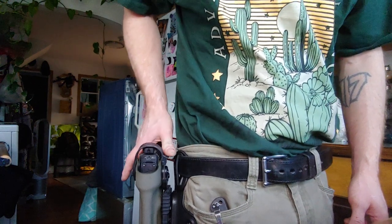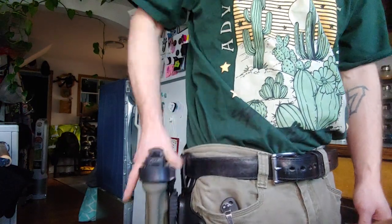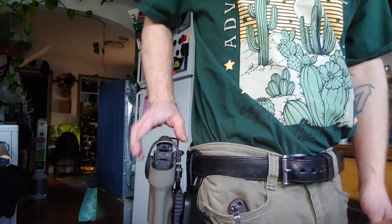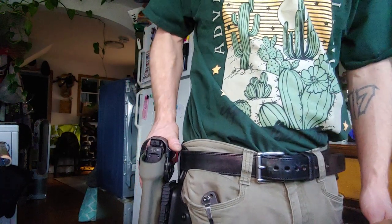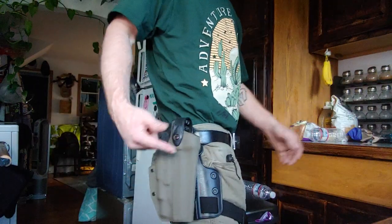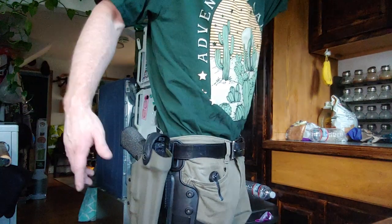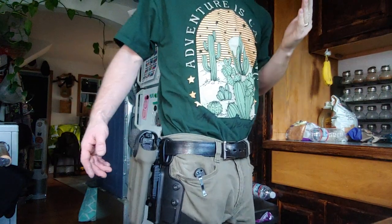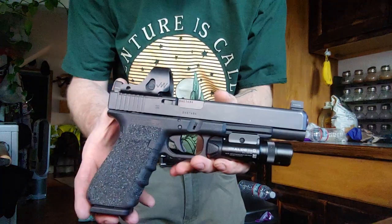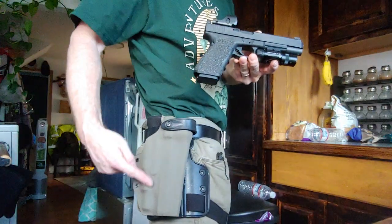You push down and then roll it forward. It's very natural from being right here. But if somebody were trying to struggle and get this from you, they would really have to know a lot about duty holsters to be able to get it off. This isn't going anywhere. So when you're LARPing or doing whatever with a gigantic 10 millimeter, you don't have to worry about it going anywhere.